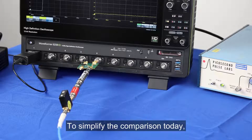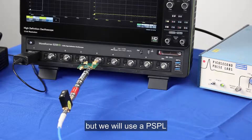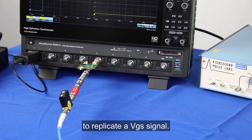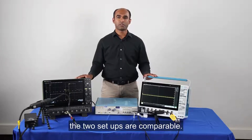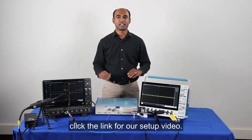To simplify the comparison today we will not float the signal, but we will use a PSPL to generate a really fast pulse to replicate a VGS signal. I can assure you that the two setups are comparable. For more details click the link for our setup video.